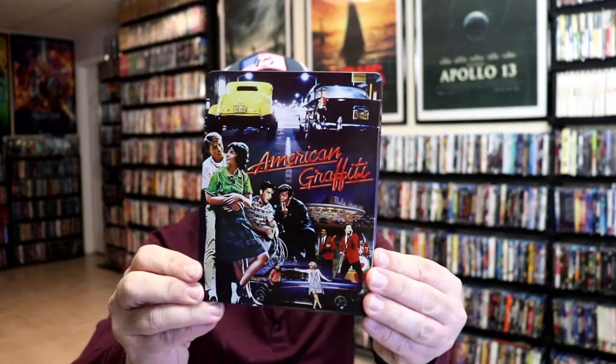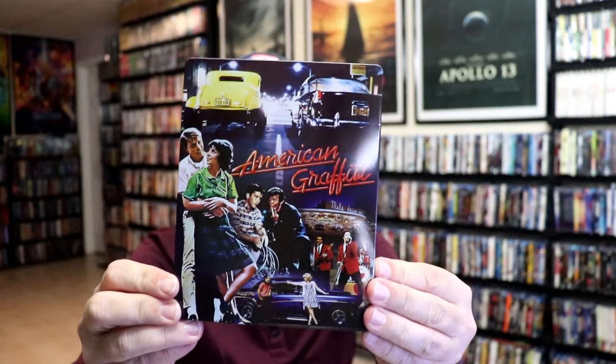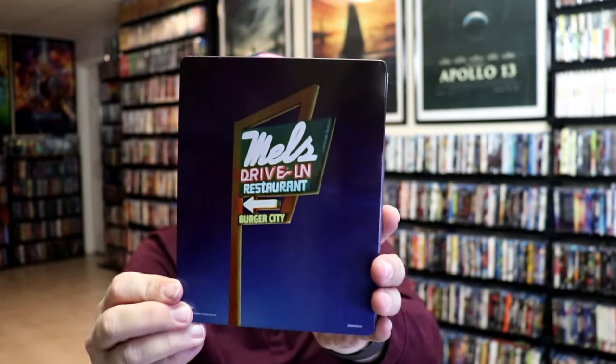Get the wrapper off and the J card removed. Here's the front of the Steelbook. It is a lightly glossed Steelbook. No embossing or debossing. Then here's the back.